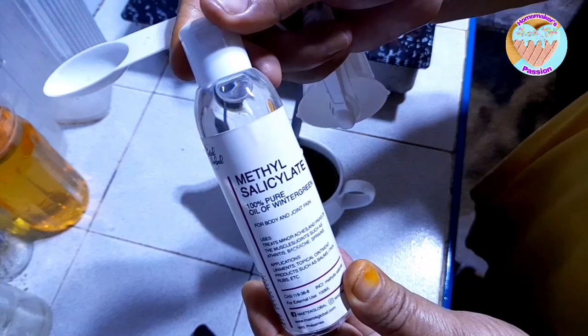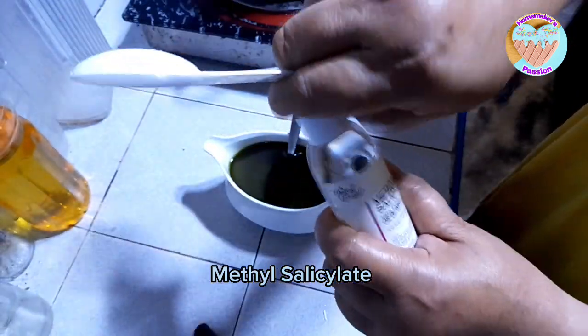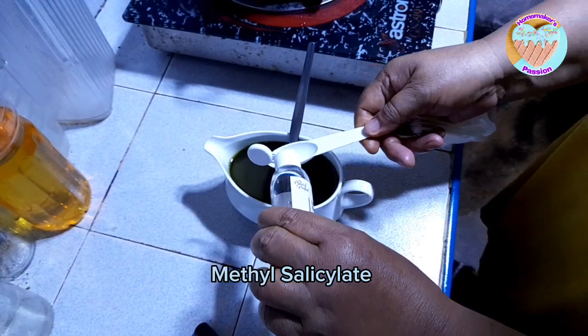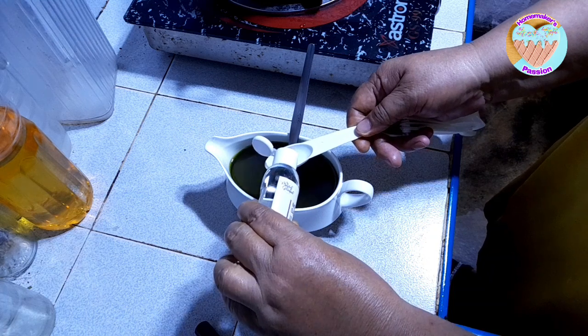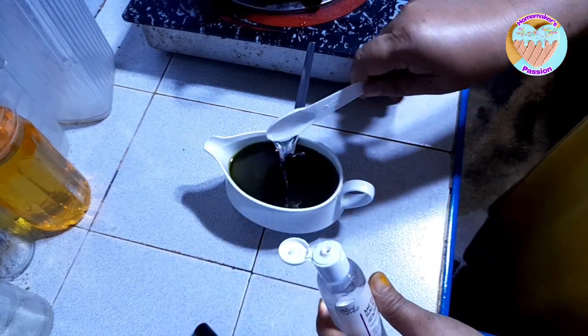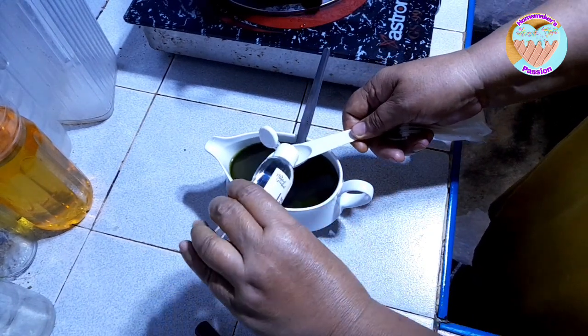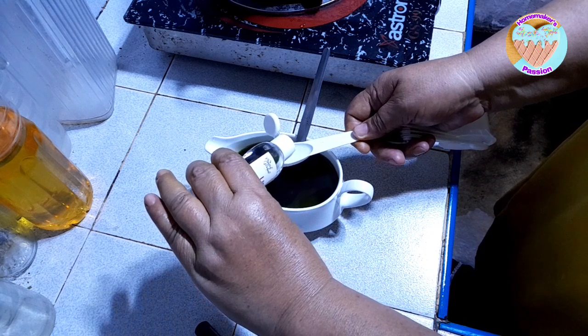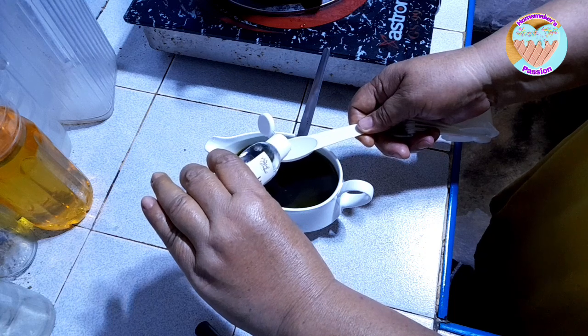Next ay lagyan natin ng methyl salicylate. Ano bali — one teaspoon kasi half teaspoon ito, one tablespoon kasi half tablespoon ito.